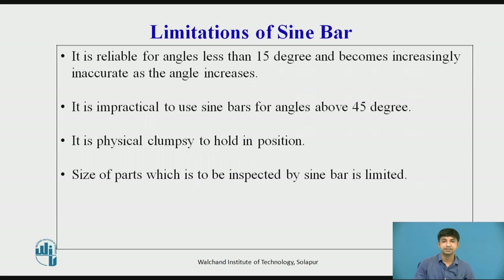Limitations of sin bar: It is reliable for angles less than 15 degrees and becomes increasingly inaccurate as the angle increases. It is impractical to use a sin bar for angles above 45 degrees. It is physically clumsy to hold in position, and the size of parts that can be inspected is limited.